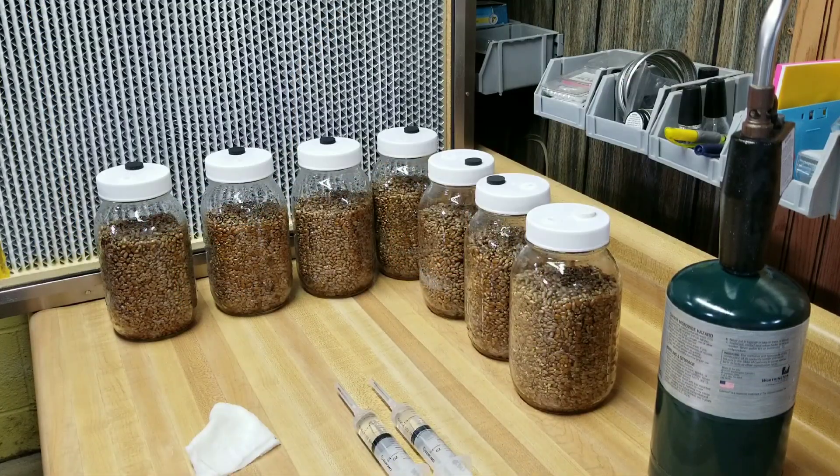I haven't done my agar wedges yet - for those I actually work directly in front of the laminar flow hood instead of sideways. Once I get my mycelium in there, I give these jars a shake in front of the flow hood. Check your lids first - make sure they're nice and tight, because it is typical for lids to loosen up a little in the pressure cooking process. If you don't have a flow hood you can just do this in a still air box.